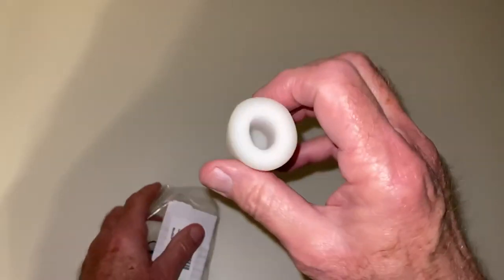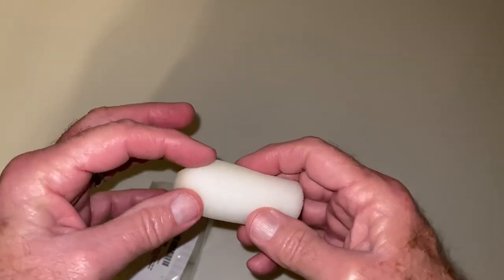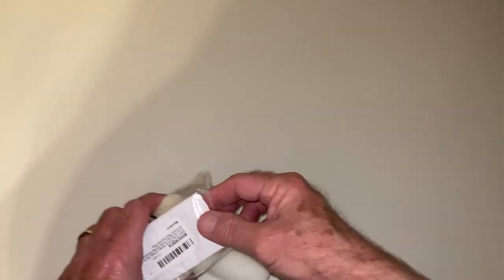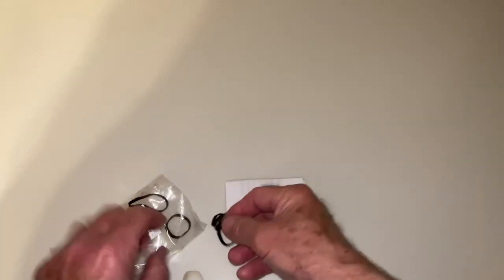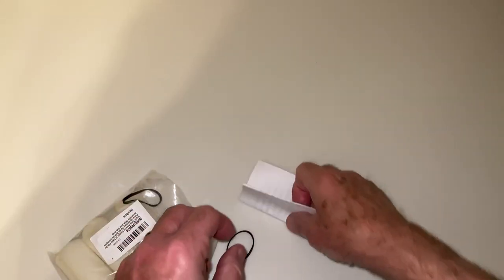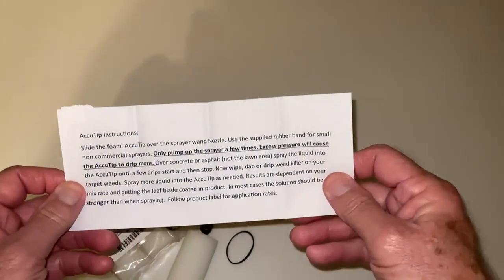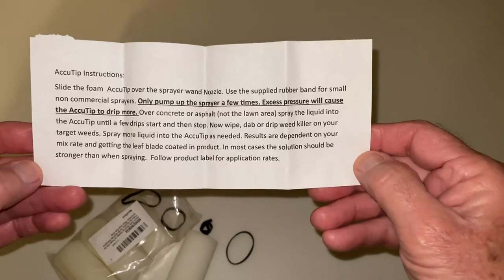These are pretty simple devices, just nicely machined foam rubber shaped down so you can get into narrow places. Use the rubber bands and instructions. Only pump up the sprayer a few times — excess pressure will cause it to drip more.